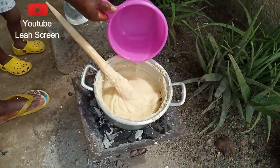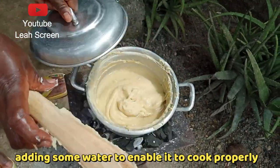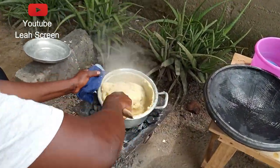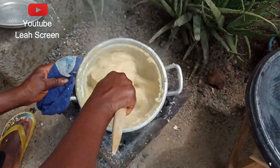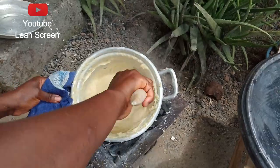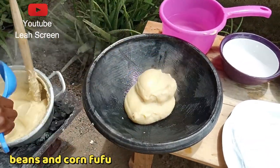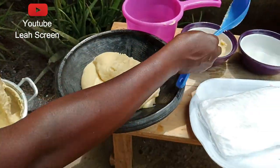Beautiful people, I want to add a small amount of water and cover it so that it will cook very well. Our food is ready. I want to turn it and pack it as you see — this is nice, delicious food. Try this food with your family.